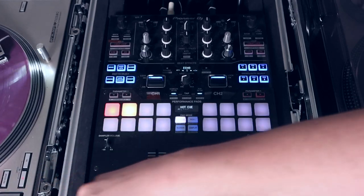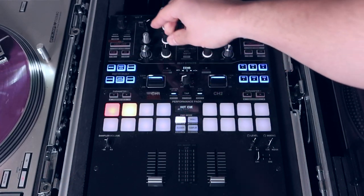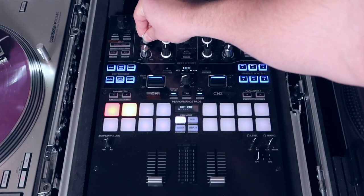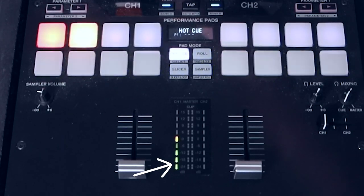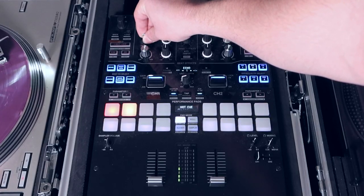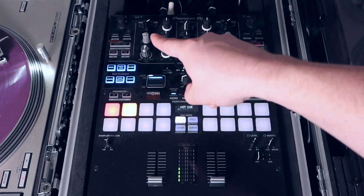Then start playing the song. The first thing you want to do is bring your gains up until the little LEDs go all the way right to just before yellow — right at the green there. Bang, gain is set.